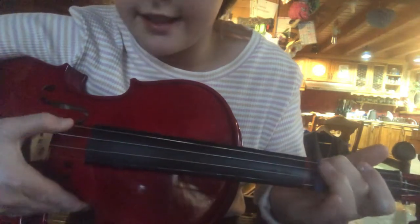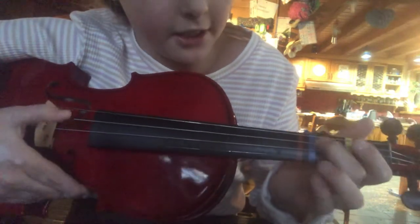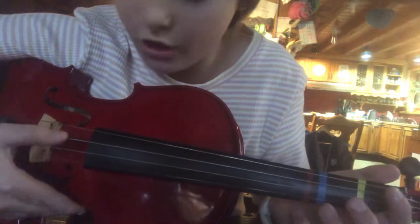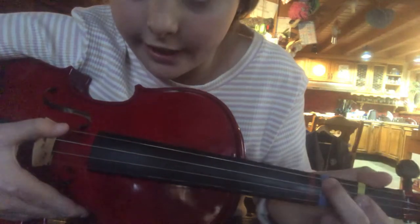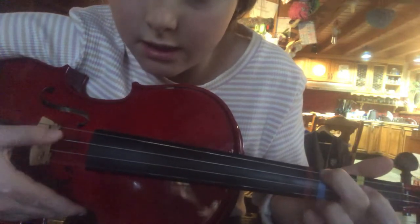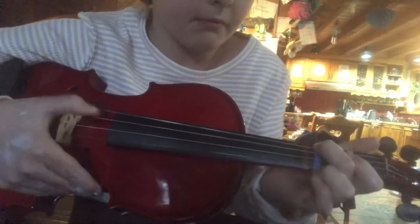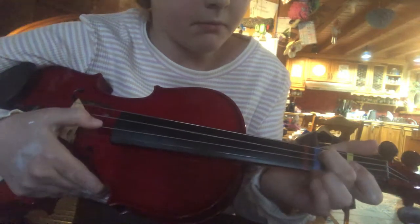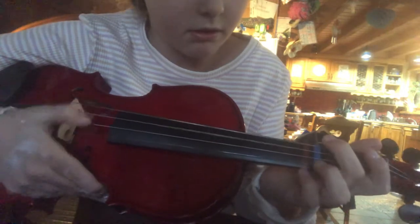So it should sound like D, D, D. And then you go through these. And then you're going to go that. And then open. And then your finger there again. And then it should sound like this. So that's how you play that song.